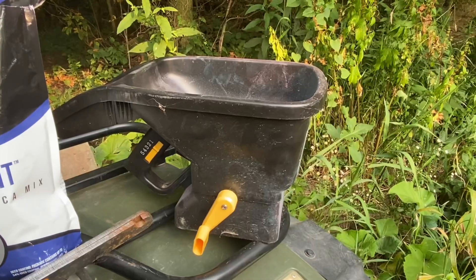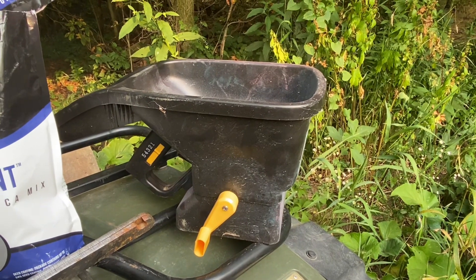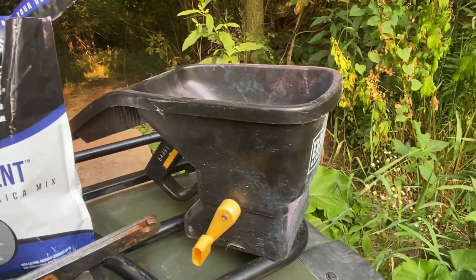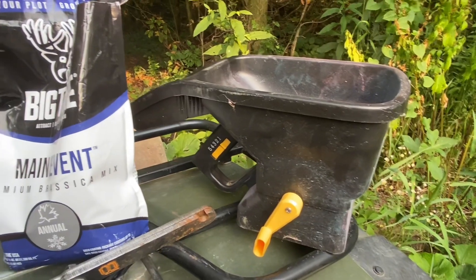Hey guys, what's up? Just got the food plot planted — big time brassicas. I'm going to roll it over with our lawn roller, hope we get good seed to soil contact. It's supposed to rain in two days, so we should be all set. I used this little seed spreader I got from Walmart, probably 20 bucks. Works out perfect for my little plots — definitely something I'd recommend.